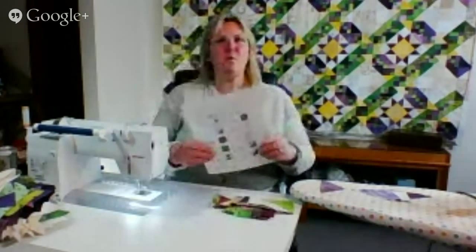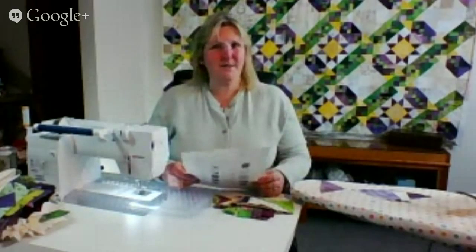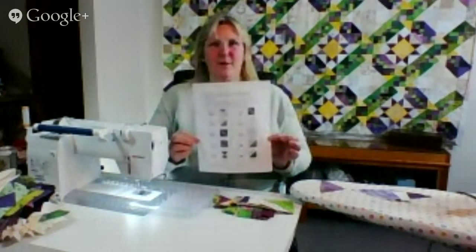Good evening and welcome to the Simply Colorful FiberCast. Today is March 21st, 2014. My name is Lynn Marquedot and I'm your host. Welcome. I hope you brought a project. We're going to sew and we're going to reveal the Mystery Quilt. This is week five. Can you believe we started just one month ago on February 21st? Now on March 21st we have the final instructions. I hope you downloaded clue number five from the Simply Colorful website.